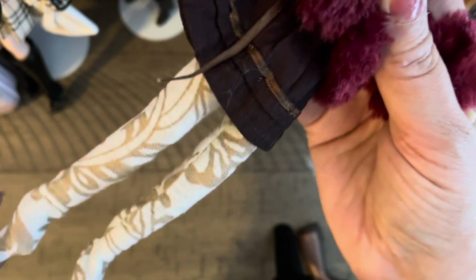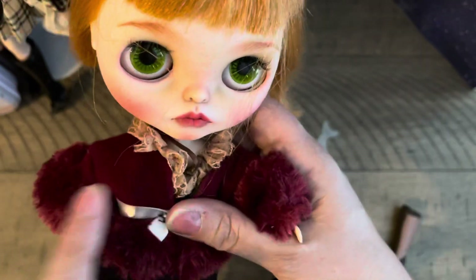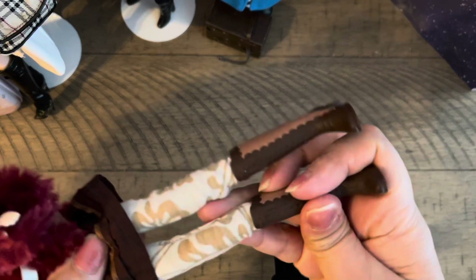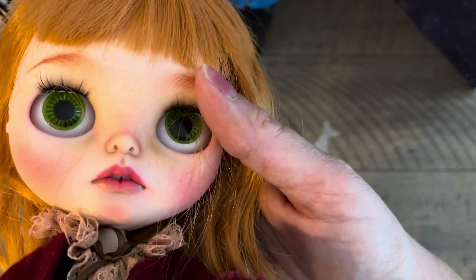These tights were made for me by someone on Etsy — Diva Du Jour makes amazing knitted leggings. They were a little big because she has the original Takara body, but they fit. And then she came with these boots — I'm going to put these on her. She's a traveling doll! She has her little boots and socks.